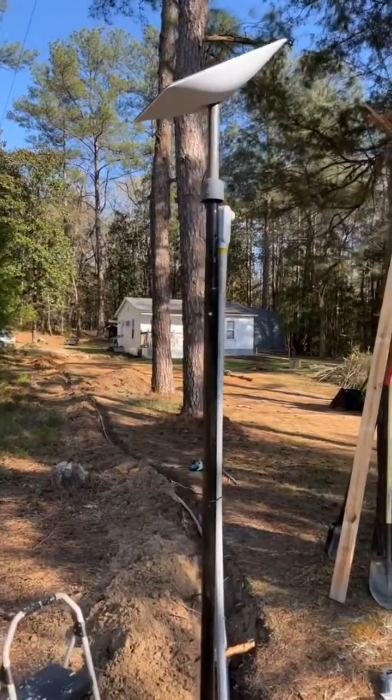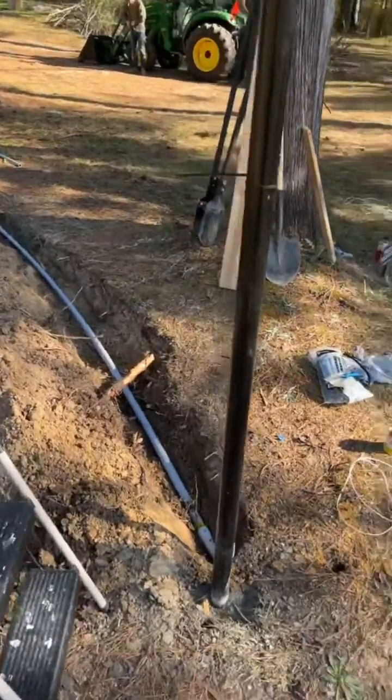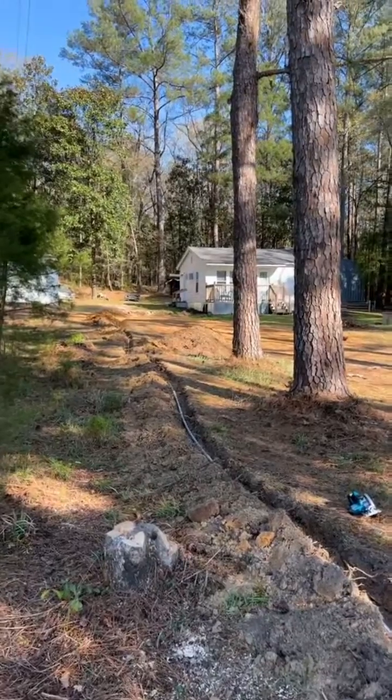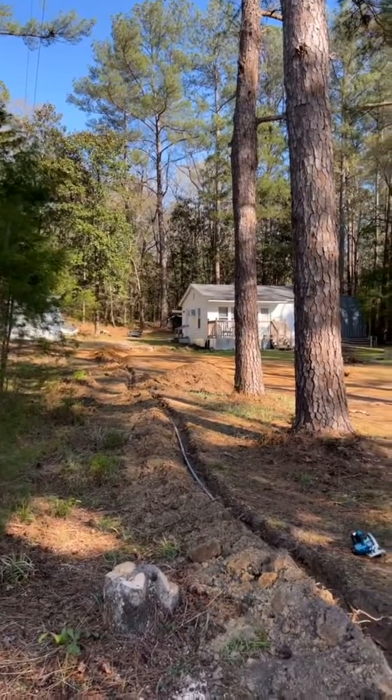As you can see, we have Dishy McFlatface up on the pole, the conduit running all the way to the house, and the Starlink cable running through the conduit. Hey guys — we got internet! This is awesome.